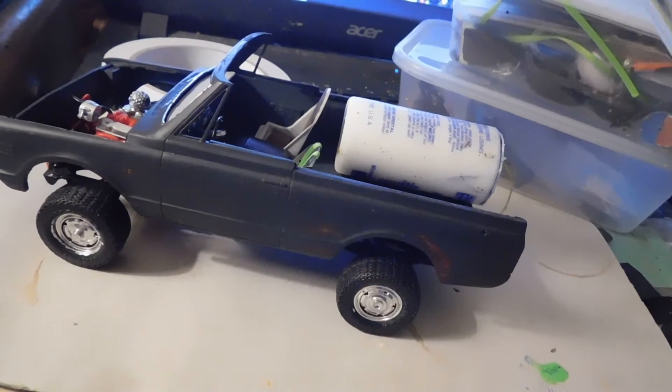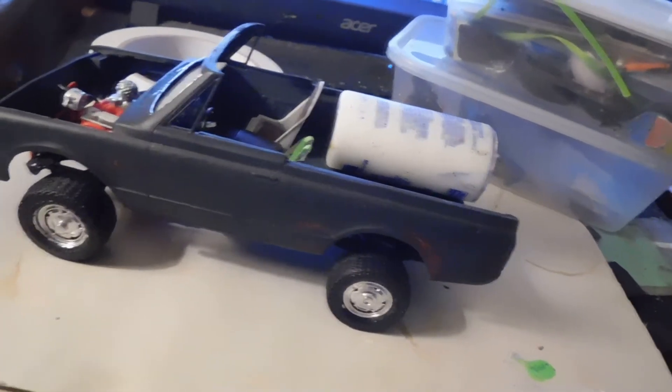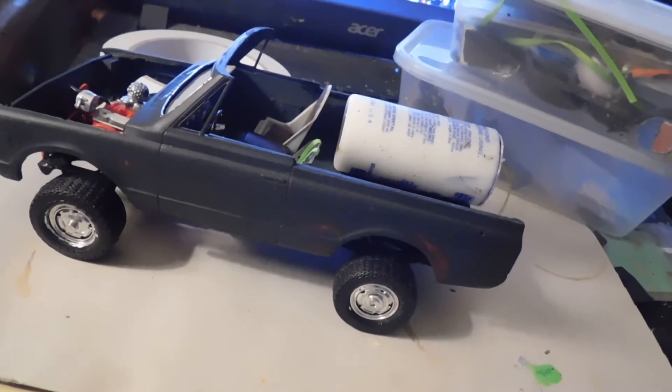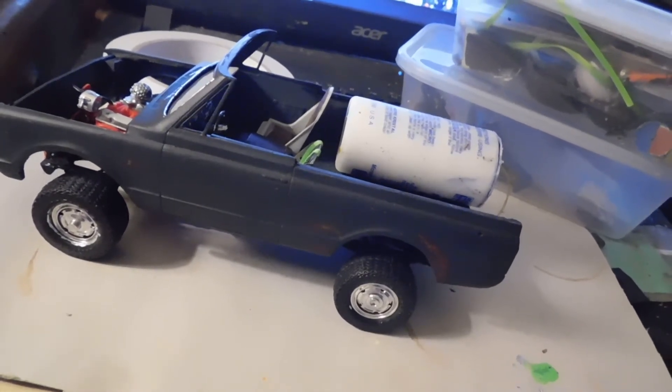Just a mock-up — if you imagine the auxiliary tank being aluminum or silver, you'll get the idea.